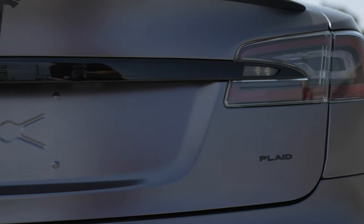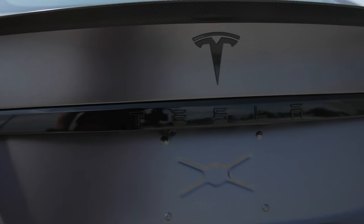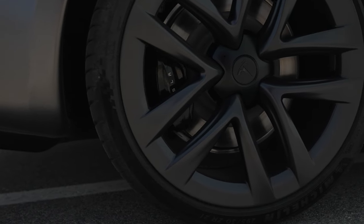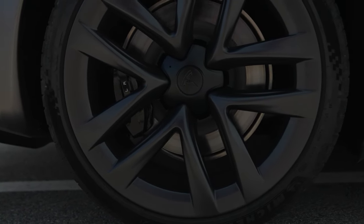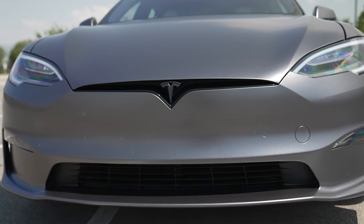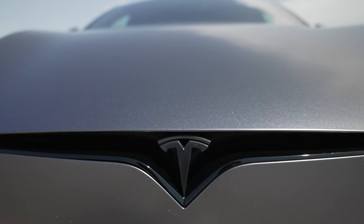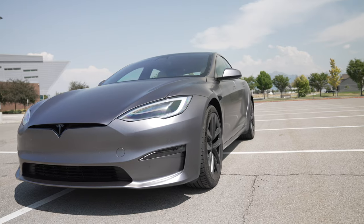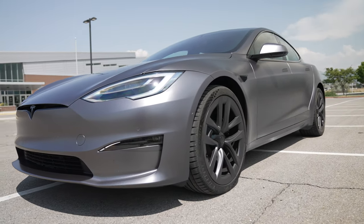After looking at the Plaid Model S, the first thing I noticed is the wider body and the wider wheelbase. The wheels looked more like the performance Model 3 wheels, but they came in black — mine had to be powder coated black and then I added the gold on the lug nut cover. The design is very similar; they look a little more aerodynamic because they're more flat and probably offer better range quality.